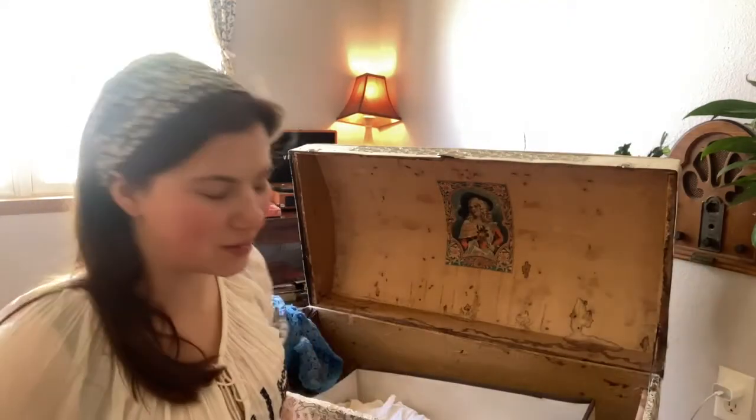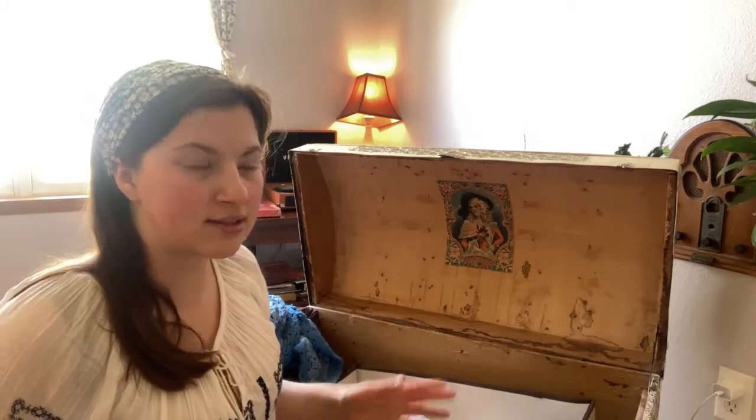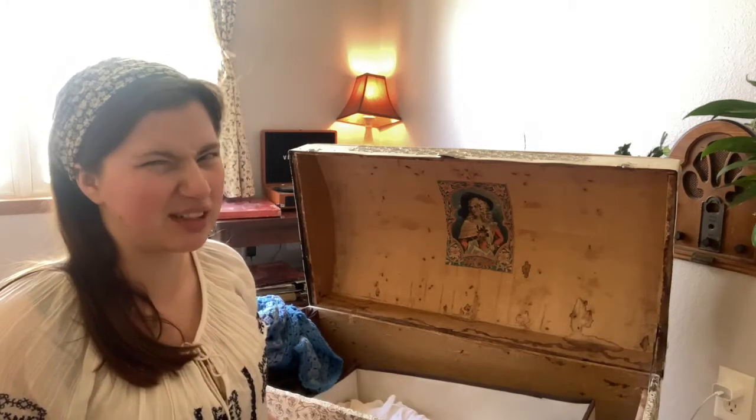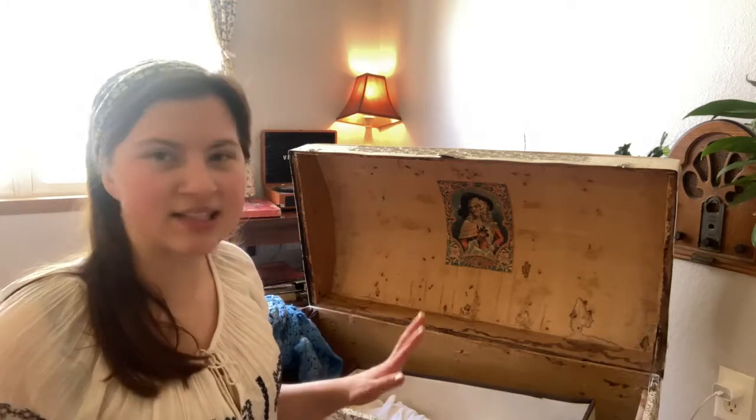Speaking of petticoats, that's another thing I want to make. While this petticoat is really big, I want to make one that's smaller — an under petticoat — because in the Civil War era a woman would have worn multiple petticoats. Wearing just one would have been really rare, so I'm going to make another one that's smaller, slimmer, and really simple to go under this one.